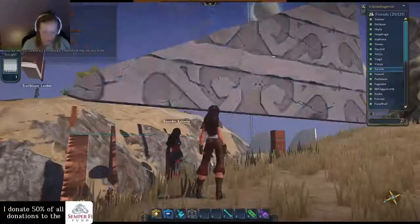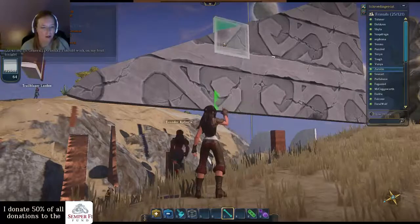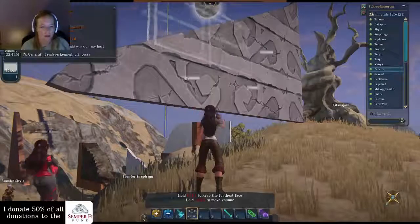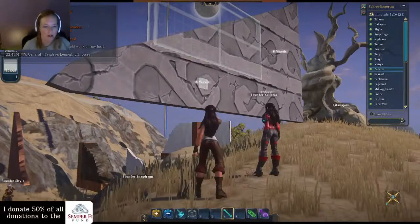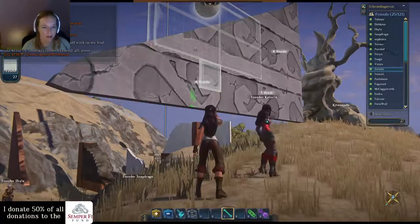I picked a weird piece, but this is cool. This would make an awesome stair railing. I got it to go down some more by doing a big line tool.